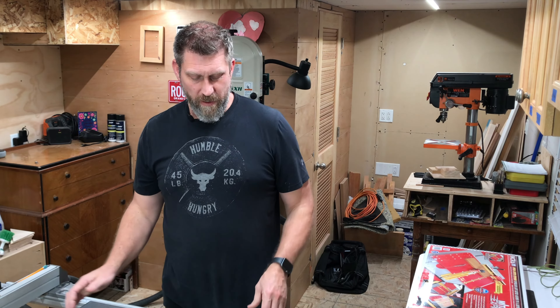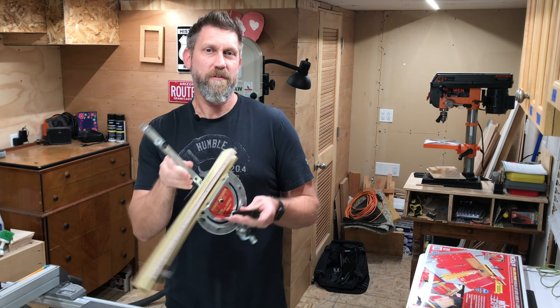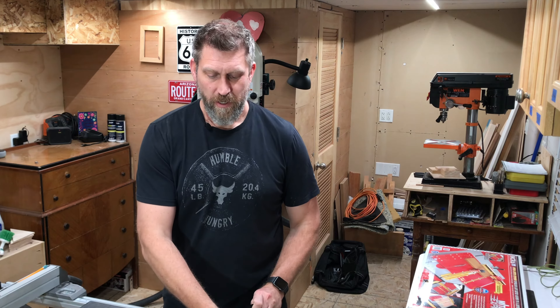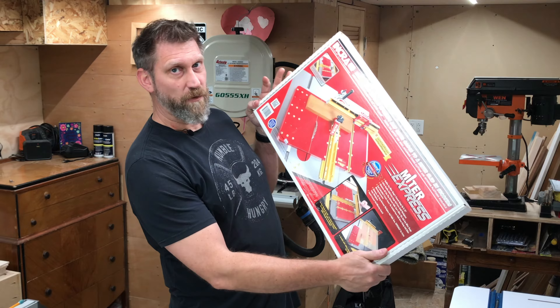Welcome back to The Woodshop. My name is Brett. Today's video is going to be about my new miter gauge, which is the Incra 1000 miter gauge, and I'm also going to be doing an unboxing of the Miter Express table saw sled, also from Incra.